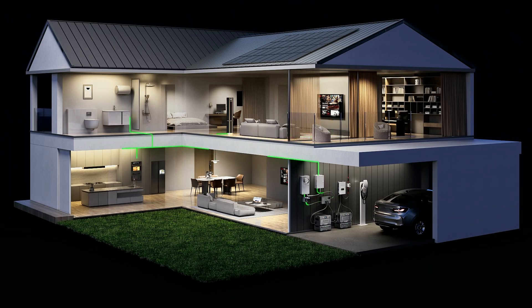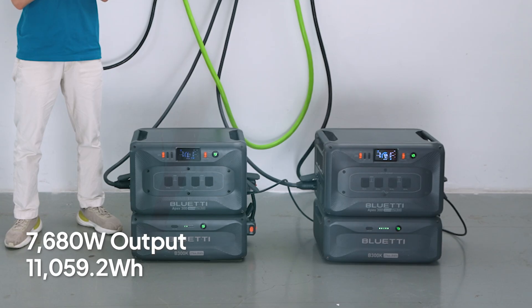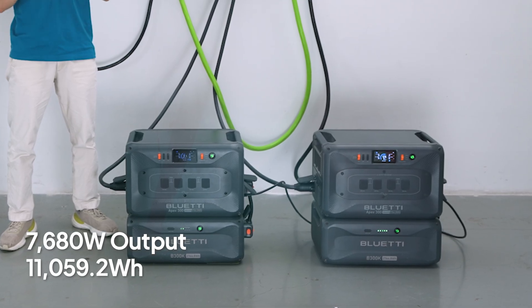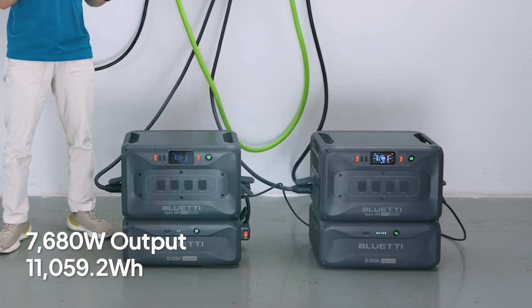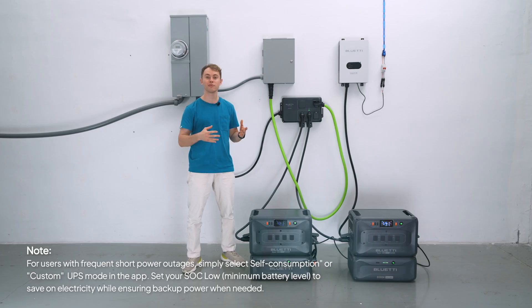When the grid is up, the system will run those essential loads straight through the grid. But the second the grid goes down, it flips over to the Apex 300 instantly. With a total capacity of 11.05 kilowatt-hours, you're covered for a full day. When the sun's out, you're charging up for free — you might even hit zero on your power bill.